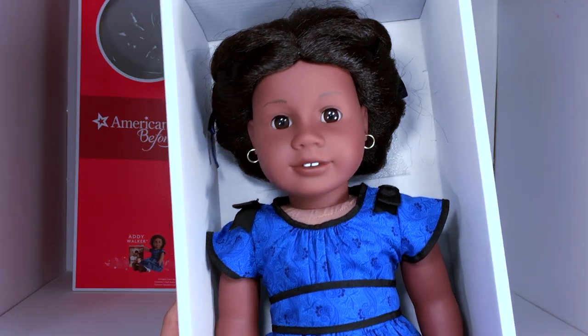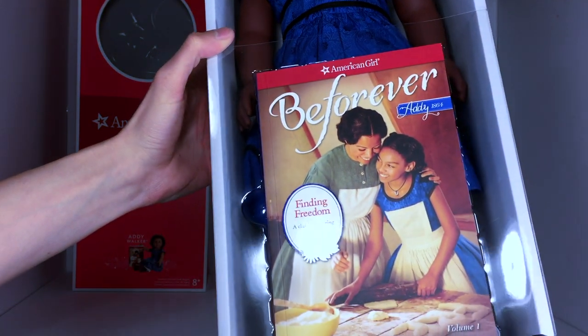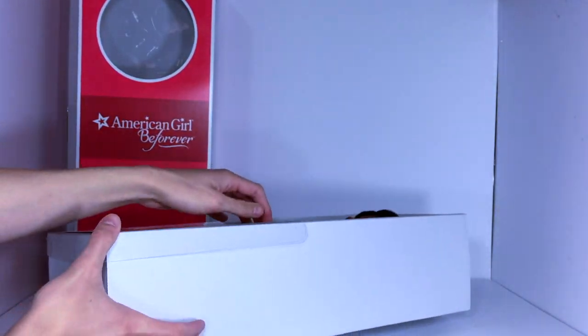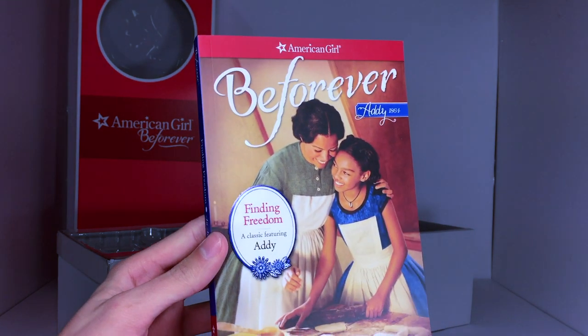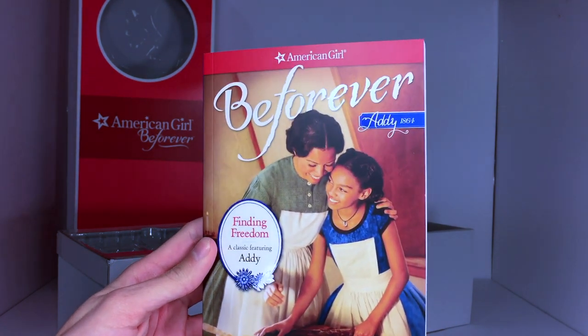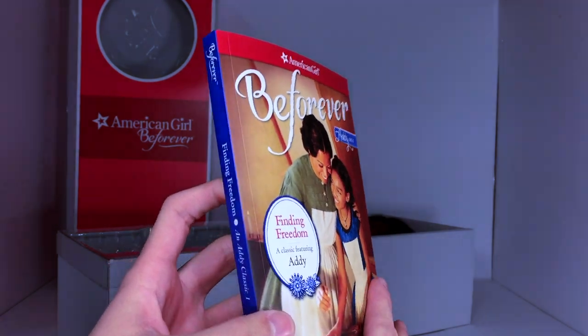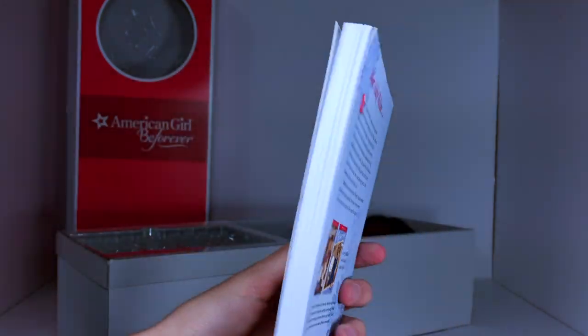There she is, beautiful, without her packaging. She would have had packaging on her arms, her neck, her feet, and her hairnet, and then of course her book — 'American Girl Be Forever: Addie 1864, Finding Freedom, a classic featuring Addie.' You can see Addie there with her mother on the back. Pretty cool.